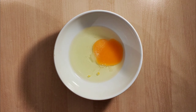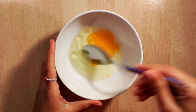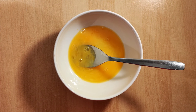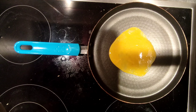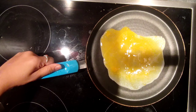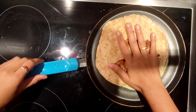Add a tablespoon of salt to the egg mixture and combine well. Pour the egg mixture onto the pan, then place the chapati on top and gently press it so that it sticks.